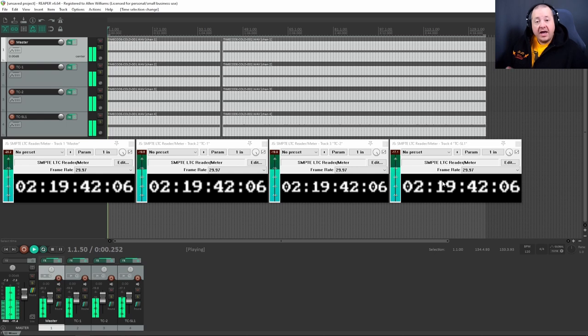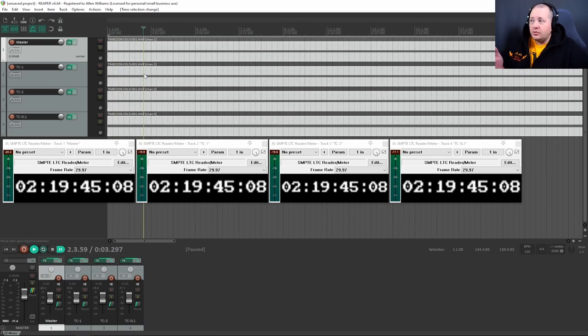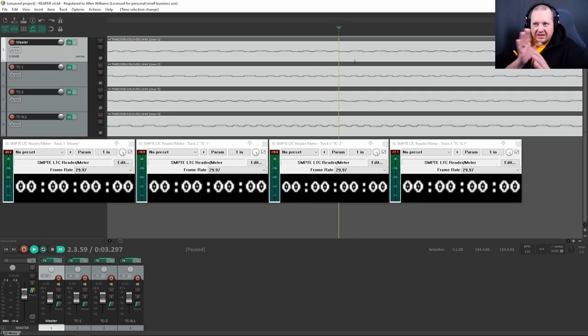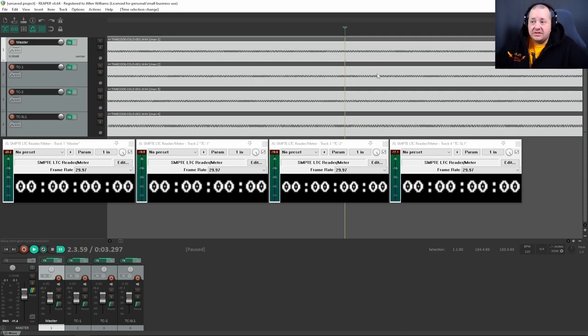We're ready to hit play and see how well these things are aligned. Starting off 12 hours into our test, we're seeing everything perfectly aligned. One thing to note: you can see how the timecode kind of goes up and down as it travels across. Sometimes where the timecode is being read, it might overlap slightly into another timecode, so they might shift alignment ever so slightly. These could drift as little as one one-hundredth of a percent and it would still show up as a completely different number.